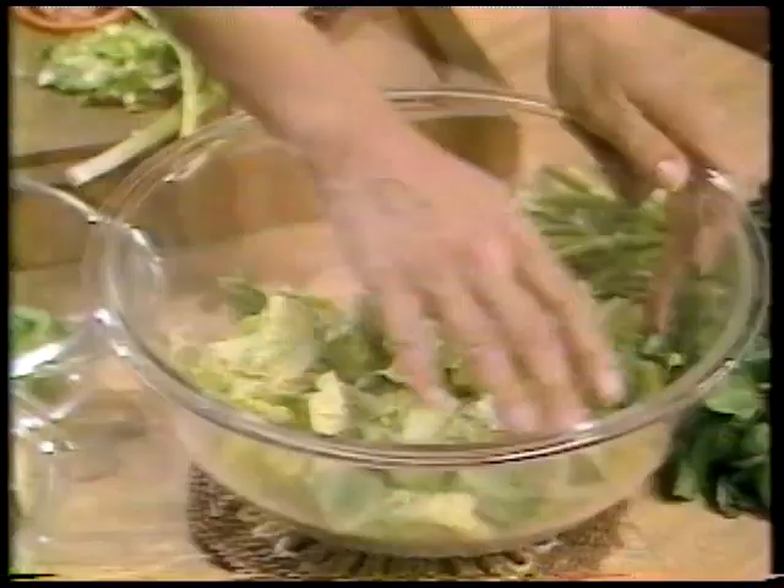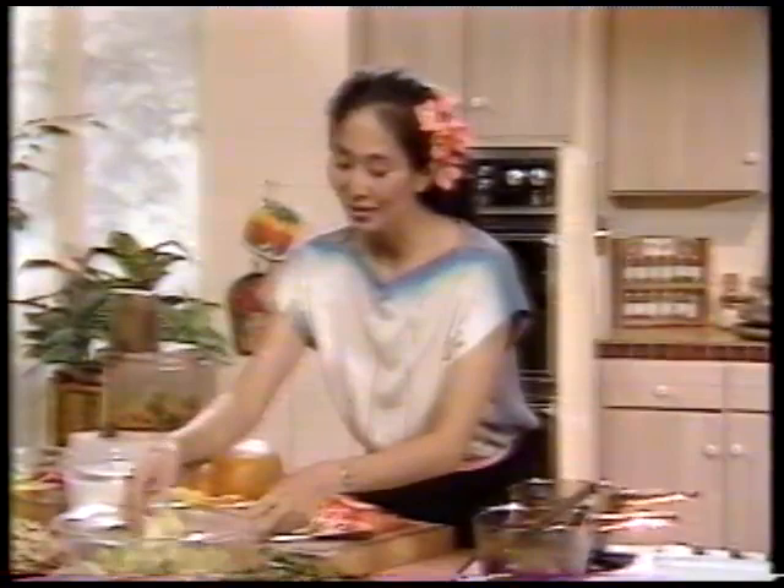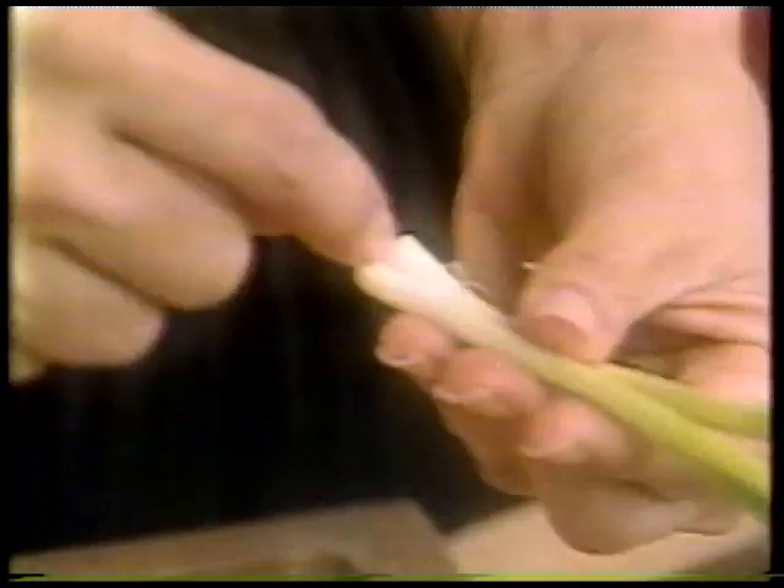Start with a glass bowl that will hold about a gallon — you want one that will hold at least a gallon, or possibly a little bit more, so you have a little breathing space. For the first layer, put in the bottom of the bowl four cups of chopped romaine lettuce. It's really important to use romaine lettuce as opposed to any other kind, because it wilts much less easily and quickly. On top of that, add four scallions or green onions that have been cut — from just above the root to not quite the tip of the green.